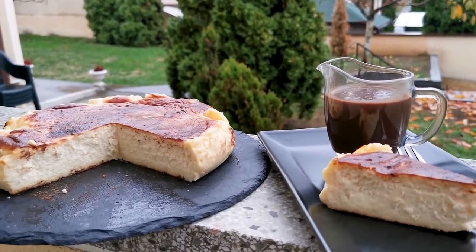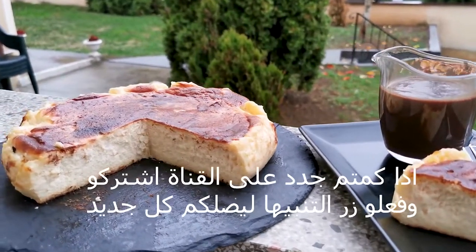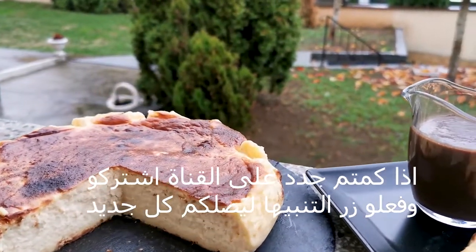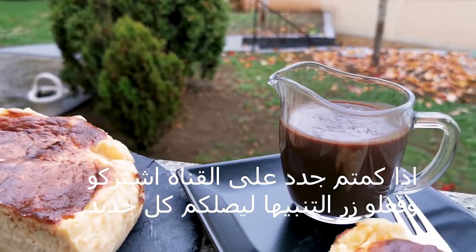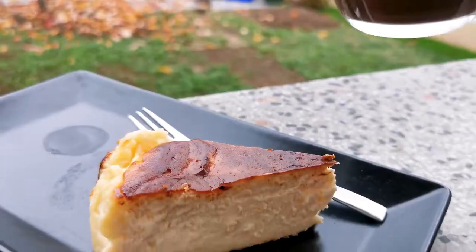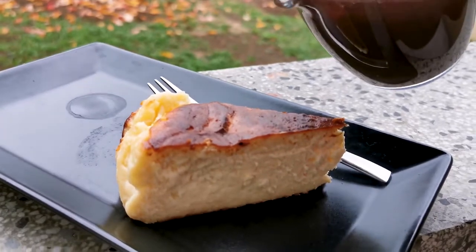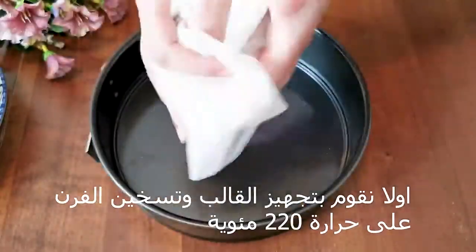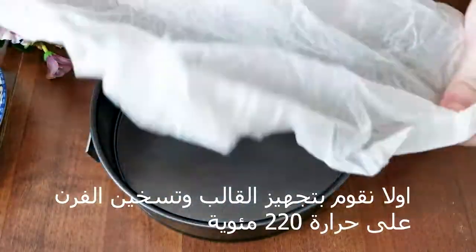Hello? How are you? This is a Christmas tree.